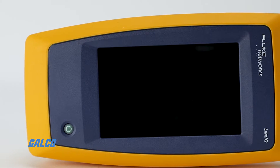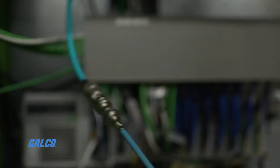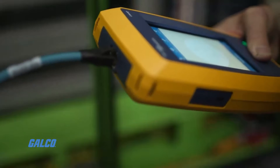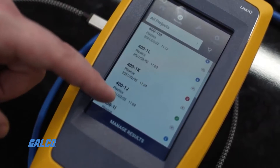The LinkIQ Cable Network Tester can help you install and troubleshoot PoE devices through switch negotiation and PoE load test, and identify connected switch information such as switch name, port number, and VLAN.